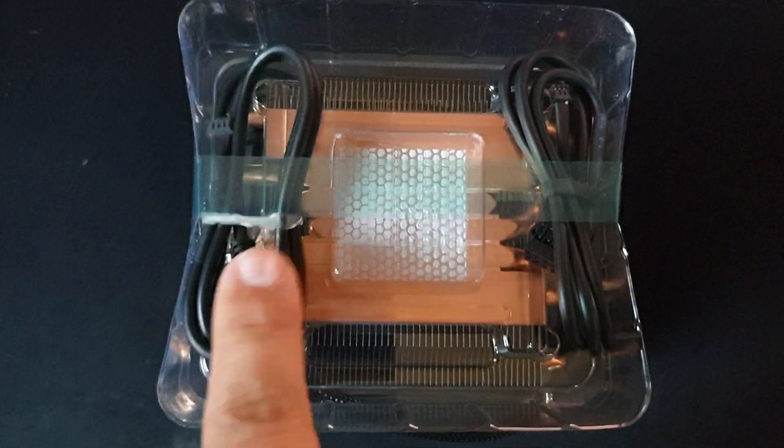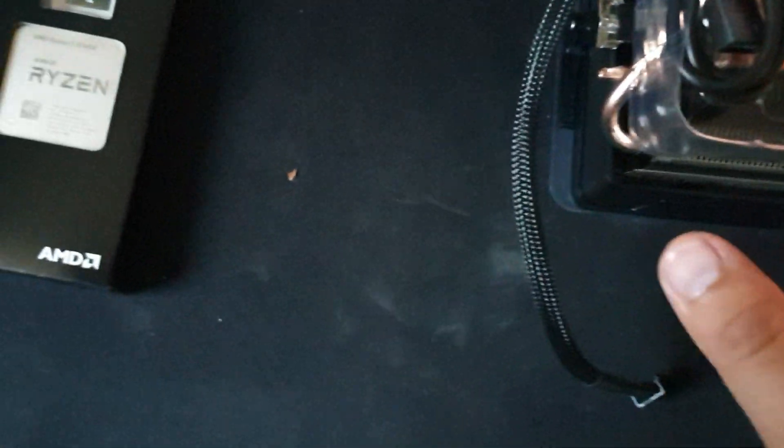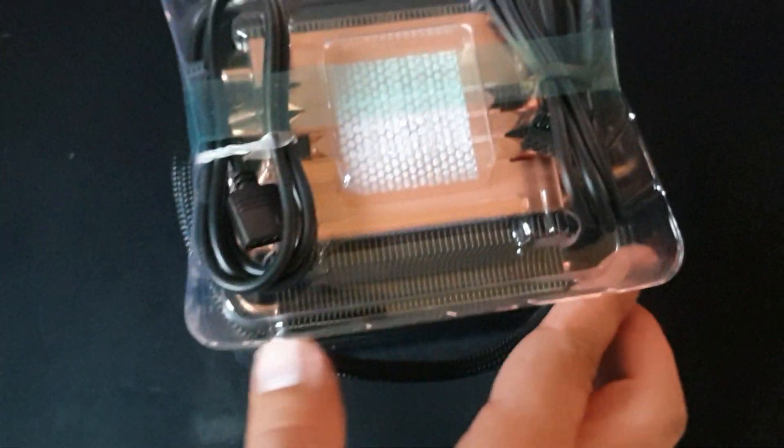It also comes with two cables — one is for the cooler and one is for the lighting on the front. And of course, an adapter if you need one.